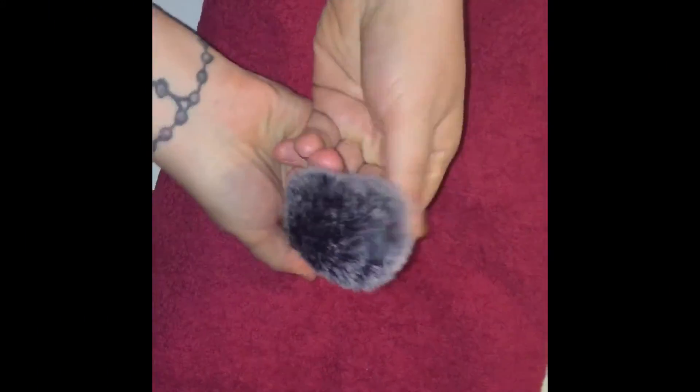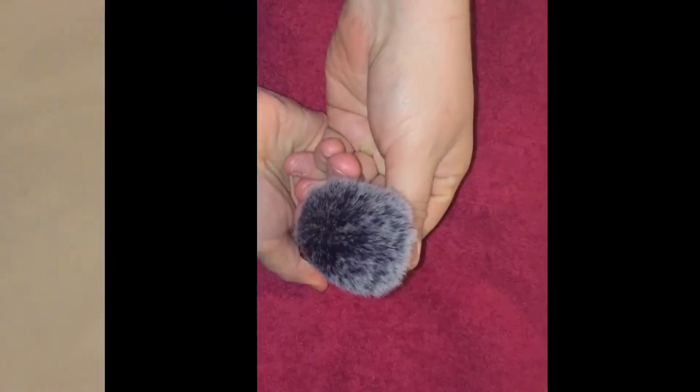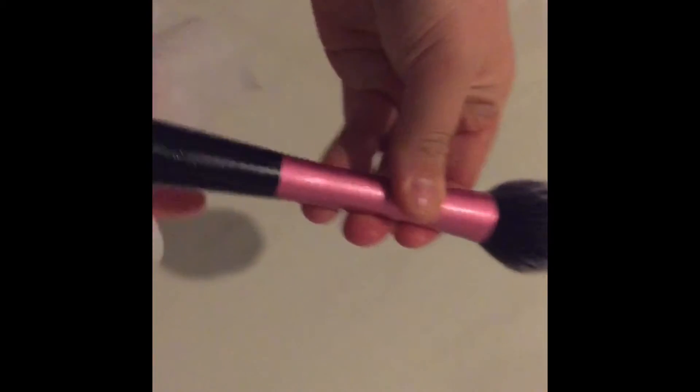Dry each brush head thoroughly on a dry towel. Take a makeup wipe and clean the handles of each makeup brush.